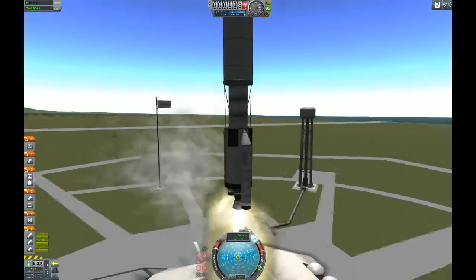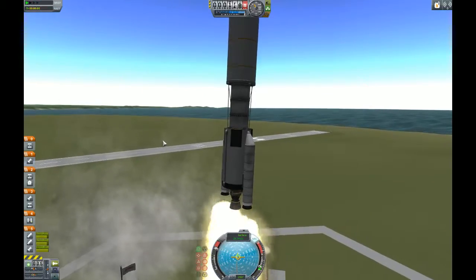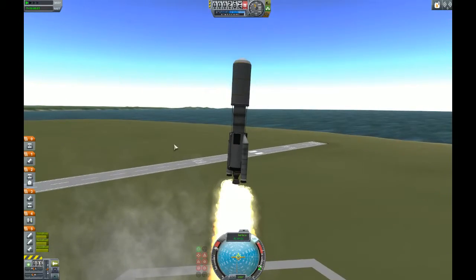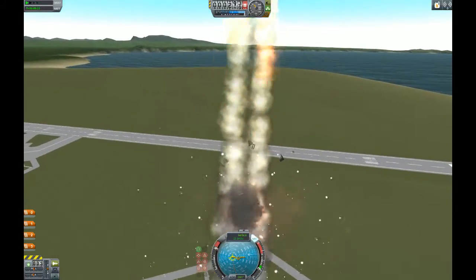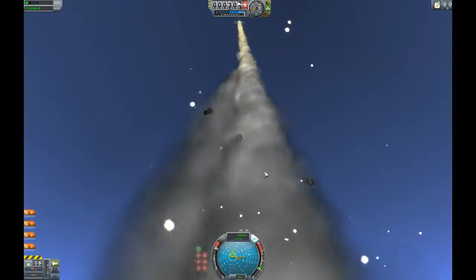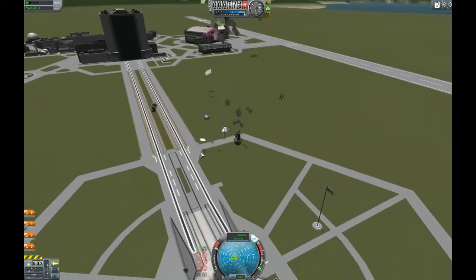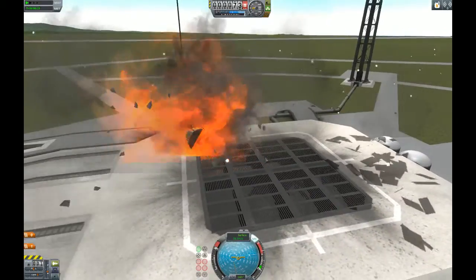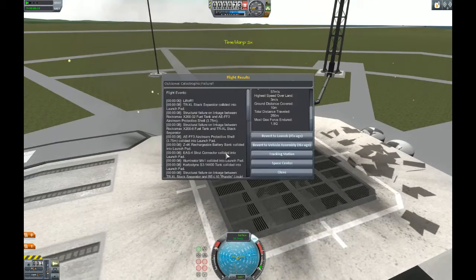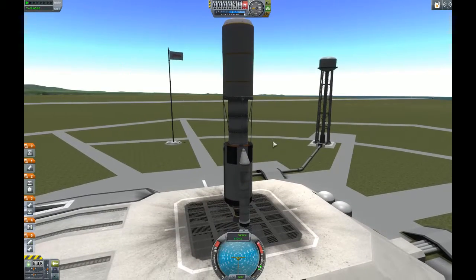So we're going to start our gravity turn already. Oh gosh. Oh gosh. Well, that was interesting. Alright, then that was $6 billion down the drain. Alright. So let's try this again.